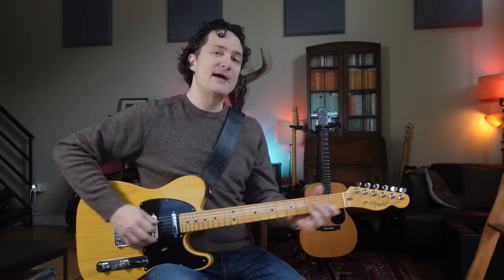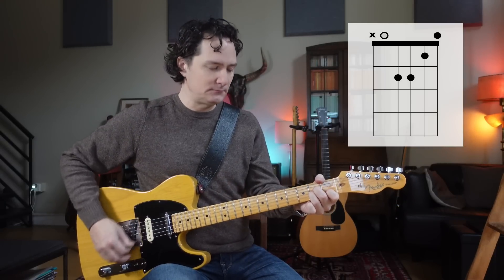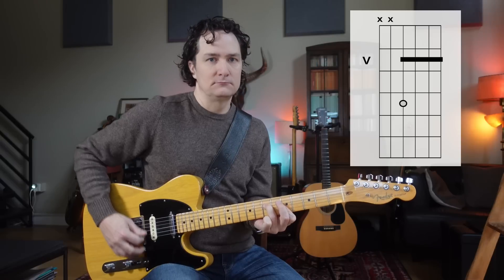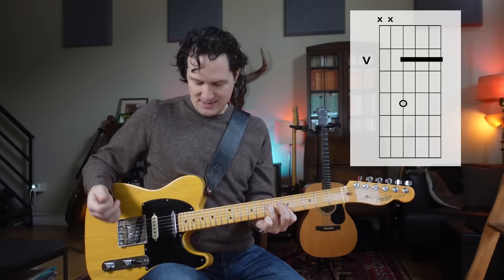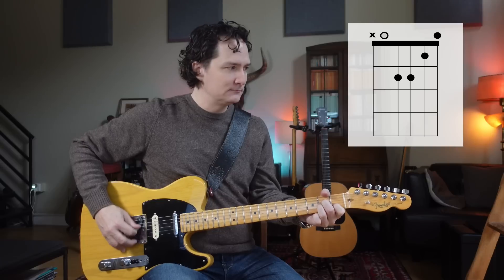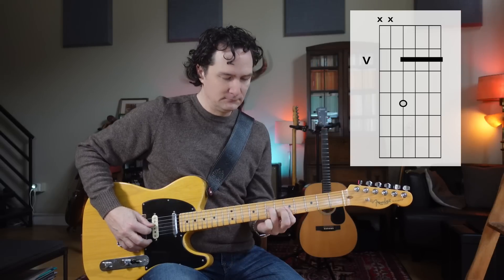Or, we can mix and match from open. The key of A minor is especially good because with a lot of these chords, I can keep that open A string ringing.